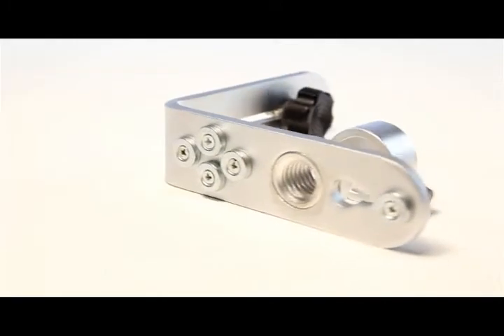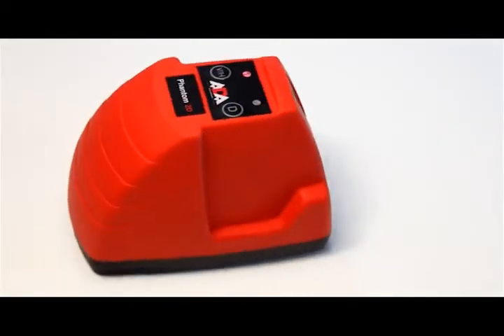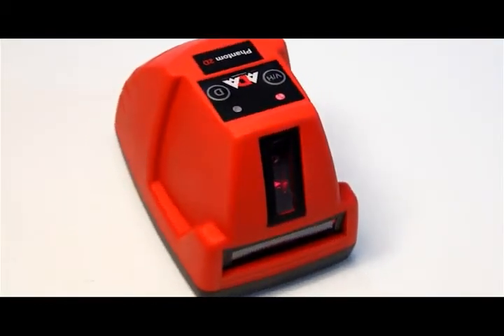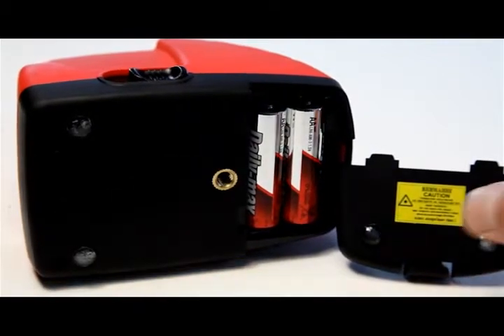The laser level has a durable plastic outer and is comfortable to grip. The wide base keeps the device upright. On the bottom of the device is a battery compartment with a secure cover and a one-quarter inch threaded hole for fixing the device to a tripod or wall mount.